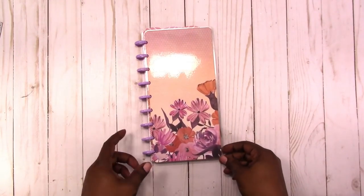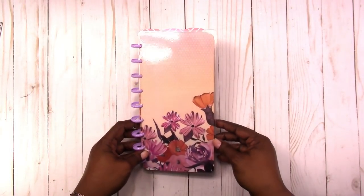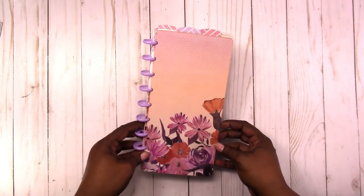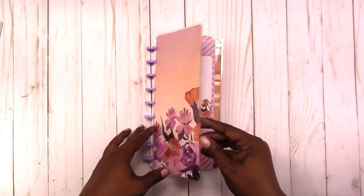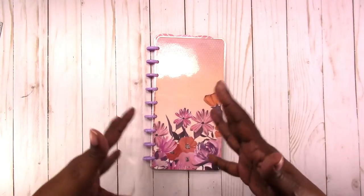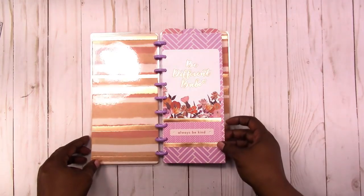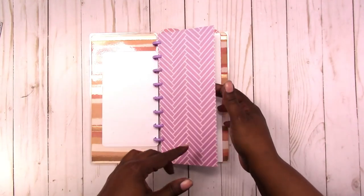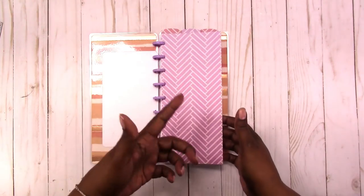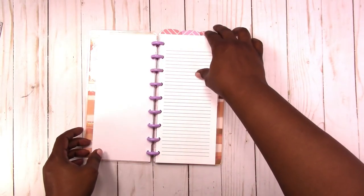The first one is this floral pattern. It has the lavender discs. The color theme is like a peachy color and lavenders. This is what it looks like and all of these have a plain dashboard and the top tab three top tab dividers.